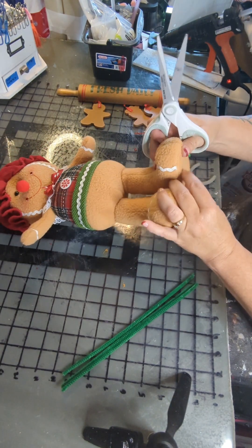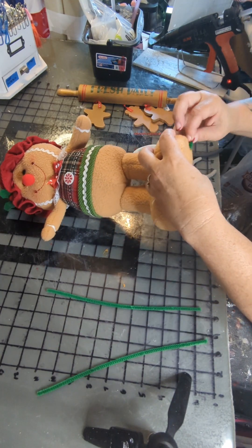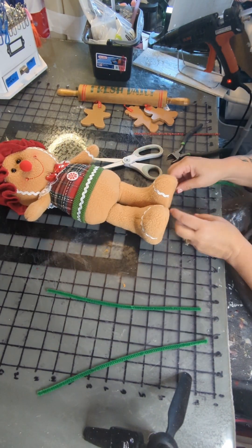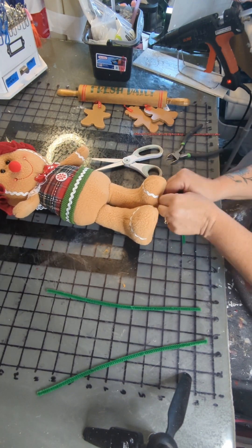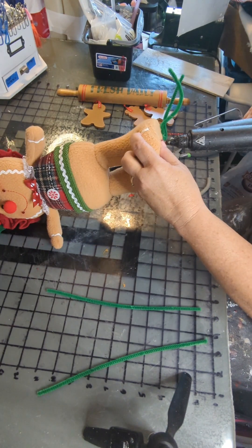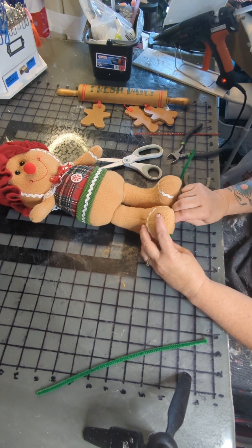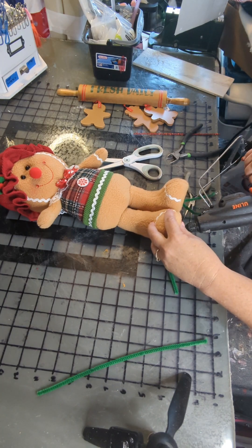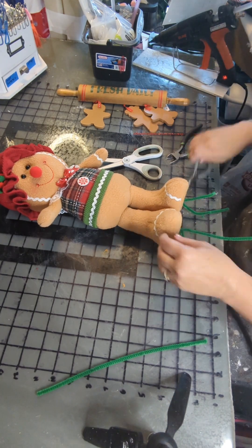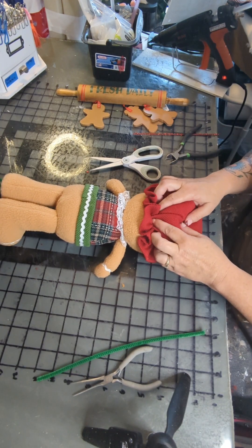Now I'm going to take these three green pipe cleaners and cut a hole in the bottom of her feet about an inch to an inch and a half apart on each foot. Put that pipe cleaner through — sometimes with a little help from needle nose pliers — pinch it and twist it a couple of times, and I'm going to glue it so it stays in place on both feet. I'm just repeating the process for both.